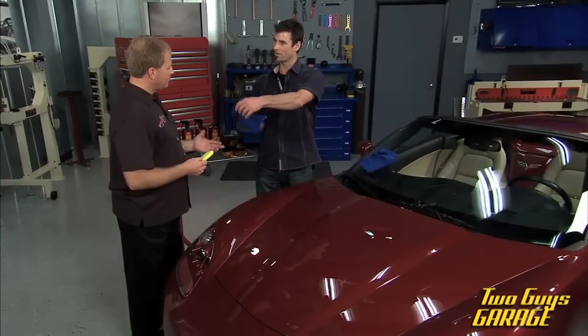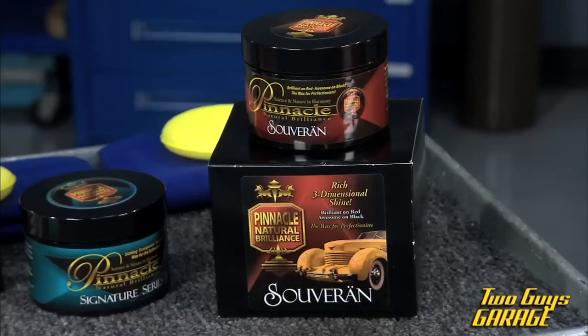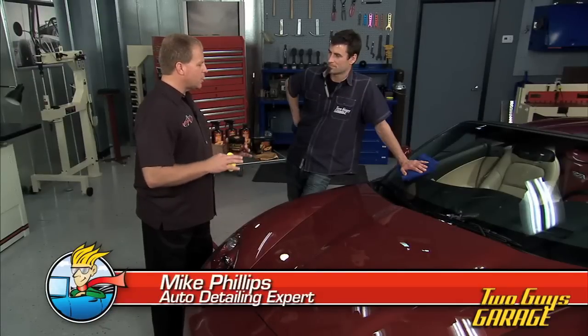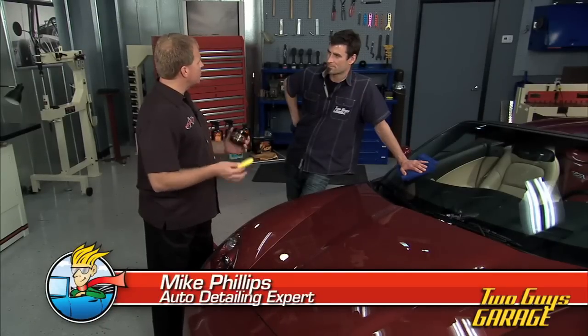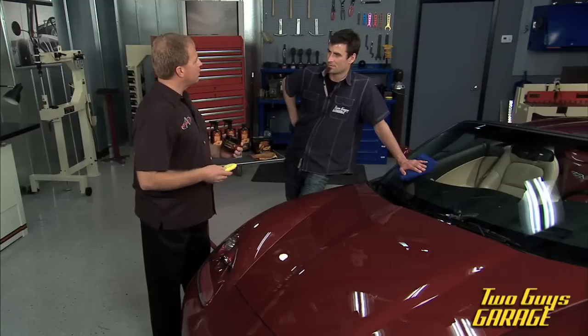I've even folded my microfiber towel into four sections. What we're going to do now is apply Pinnacle Sovereign. This is a premium carnauba paste wax, and the reason for this is that a car is usually the second most expensive investment you'll make, so it's a good idea to maintain it frequently with a fresh coat of wax.